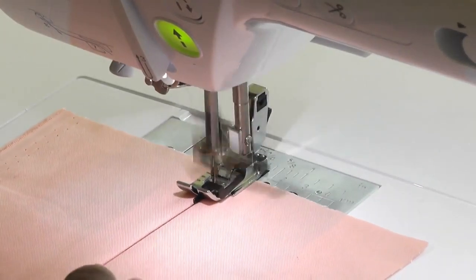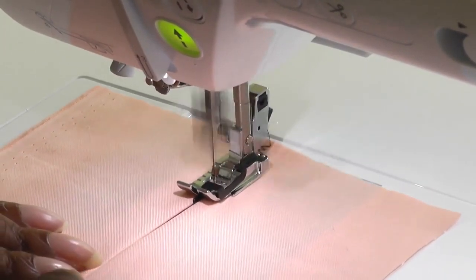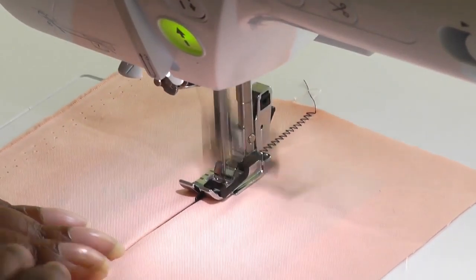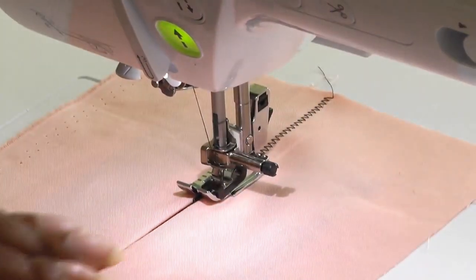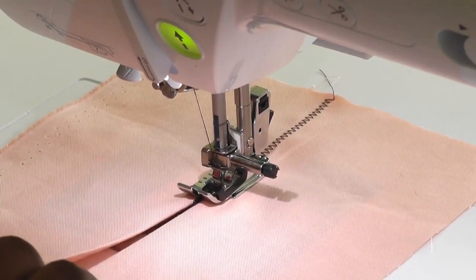I'm using a zigzag stitch and I'm making sure to keep the fabrics closed, and I'm watching the guide as I sew. I'm going to start halfway so that I can actually show you what the foot is doing when it's joined up together.